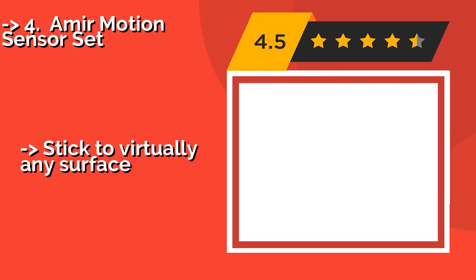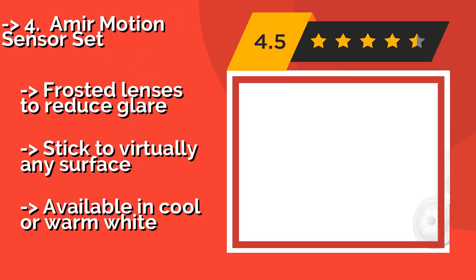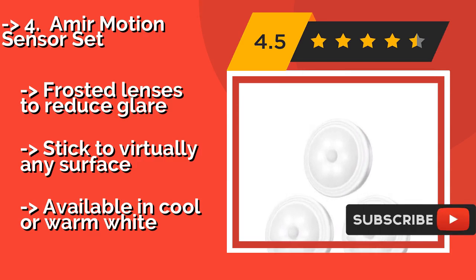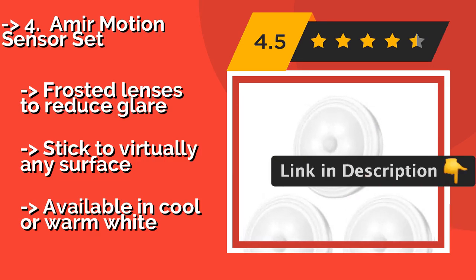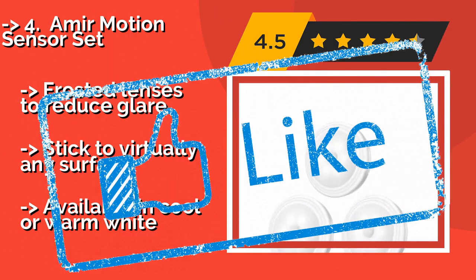#4: Amir Motion Sensor Set. Brighten up the area under your kitchen cabinets or around your home's entryway with the Amir Motion Sensor Set, about $15. This three-pack provides ample illumination to help you go about your business, and at a price that's hard to beat. Features frosted lenses to reduce glare, sticks to virtually any surface, and is available in cool or warm white.